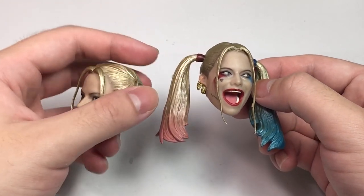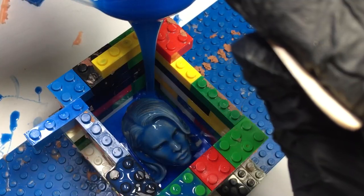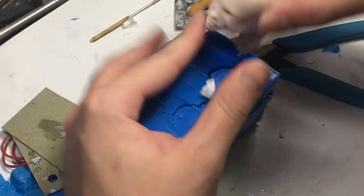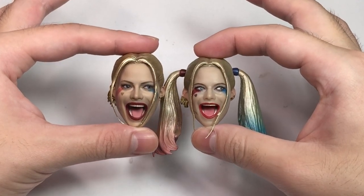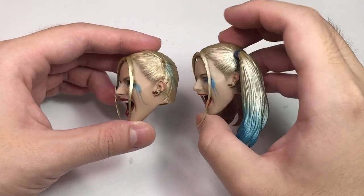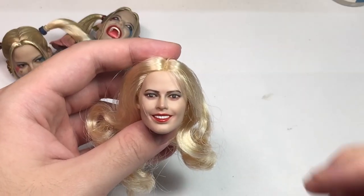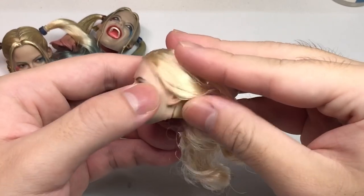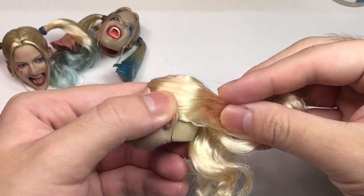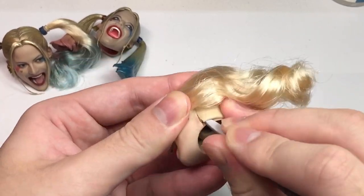So I bought another one, also a recast but slightly bigger. That's the nature of recasting — each time you make a mold to make a copy, the copies will be smaller than the originals. So if I were to compare this head to a Hot Toys head sculpt, it will probably be smaller, which is also the case for this second head — another recast of Hot Toys Harley Quinn. I was actually going to make another figure for the new version of Harley.